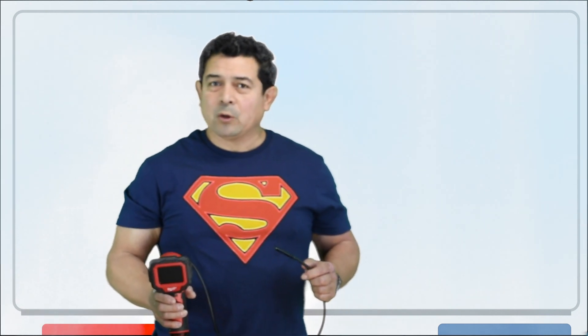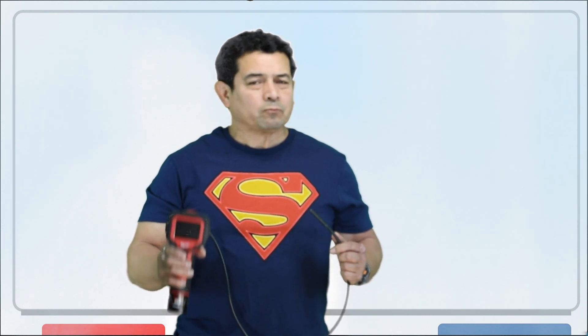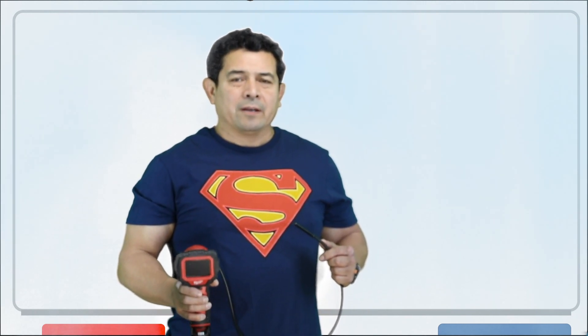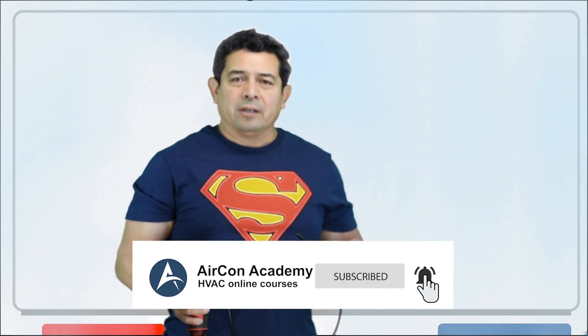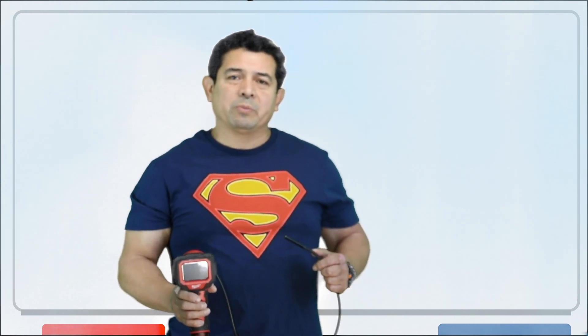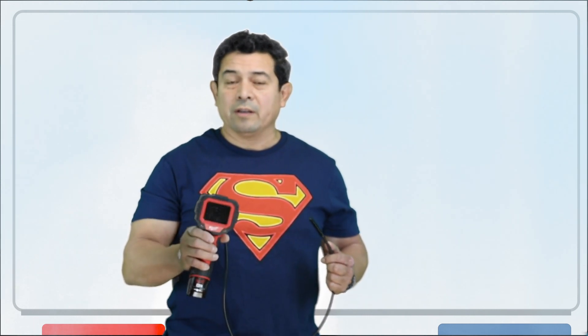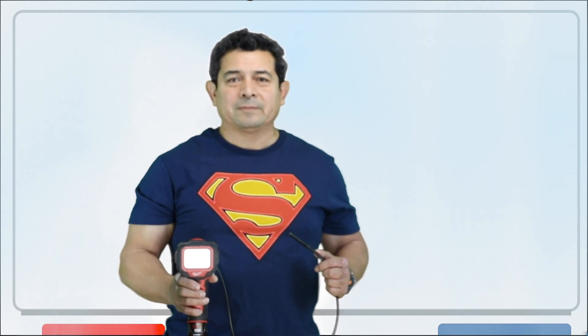So again this is Julio. Hopefully this helped and hopefully this will make your job a little bit easier. Julio from American Academy. Go ahead and please follow me on Facebook, subscribe to my channel on YouTube, and if you have any suggestions or questions go ahead and send them to me and I will see what I can do about responding or getting those other videos for you. Thank you.